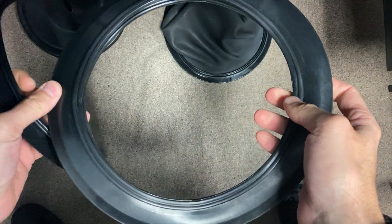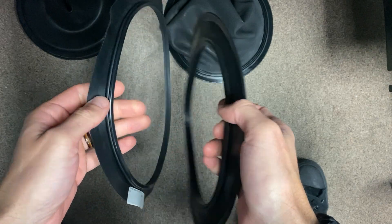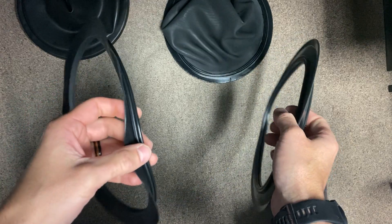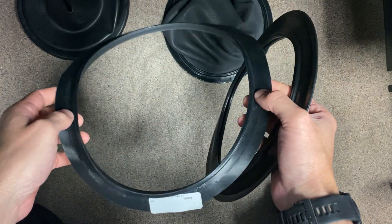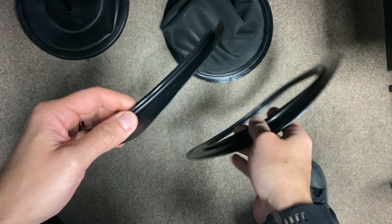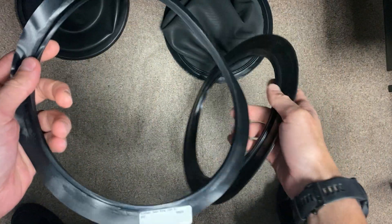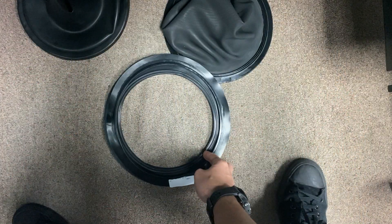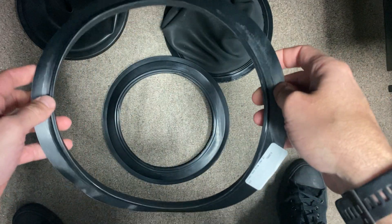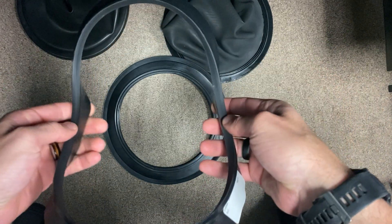Today I want to show you the difference between the different neck rings that DUI has. DUI installs a zip seal neck ring into a lot of their suits, starting with the G2 neck ring. It's a bit wider and bigger than the G1 — they came out with it for folks that have bigger heads, and it also offers more flexibility.